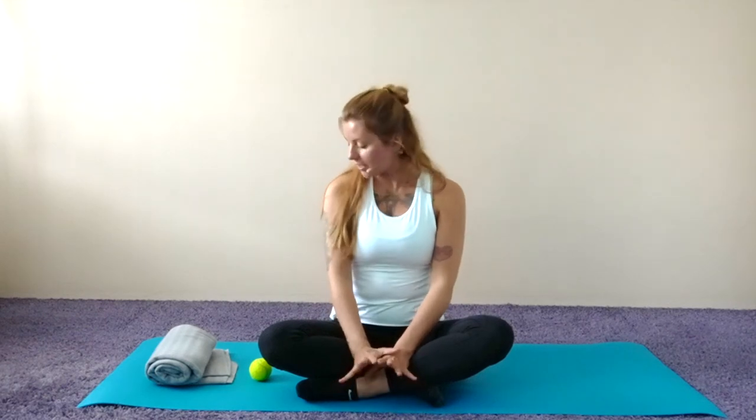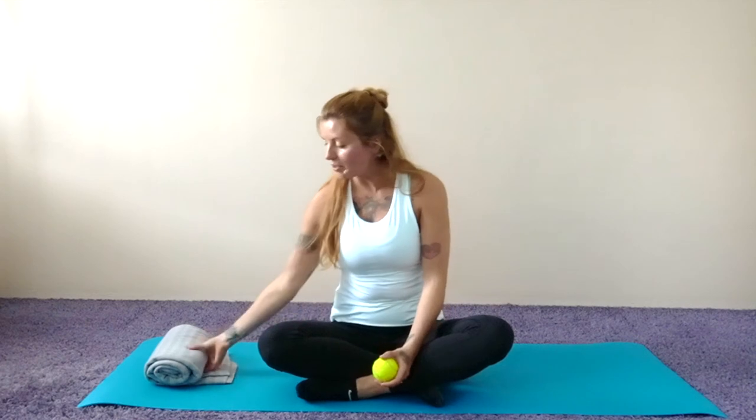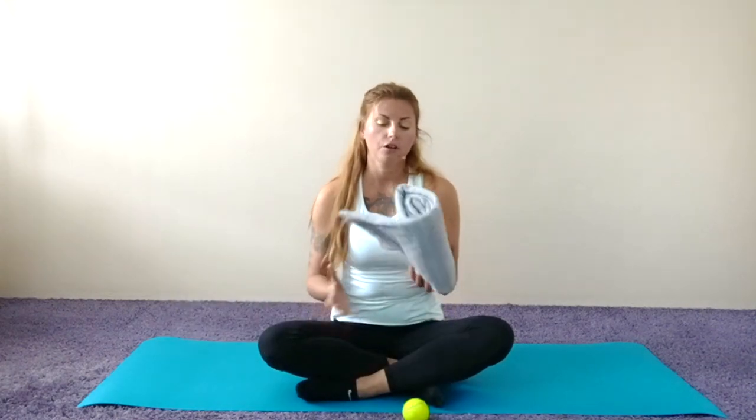Hey, what's up guys, it's Ivana from Halfway Back Pilates and today I'm really excited to share with you this 10-minute tennis ball routine for your shoulders. For this you're gonna need just a tennis ball or a massage ball, and you're gonna need something for your head — either a yoga block, a pillow, or a blanket.